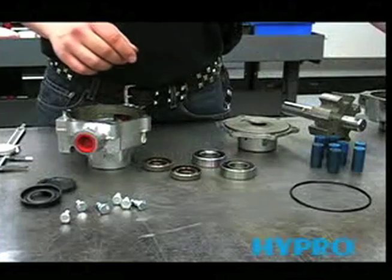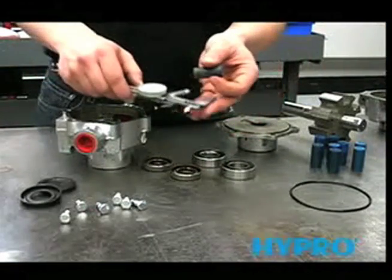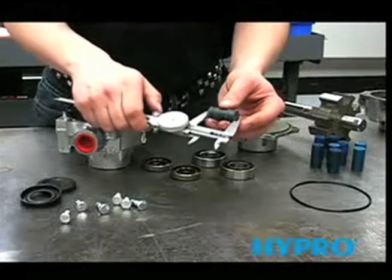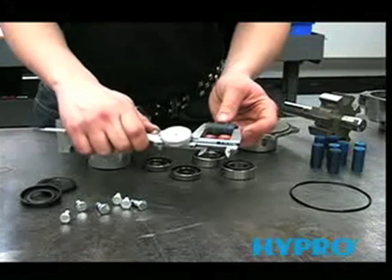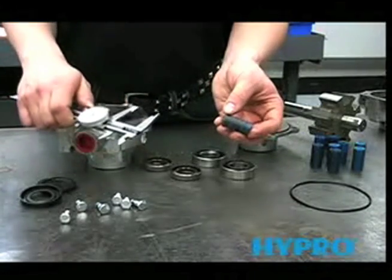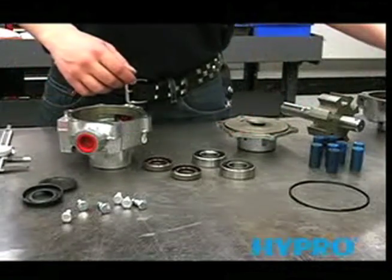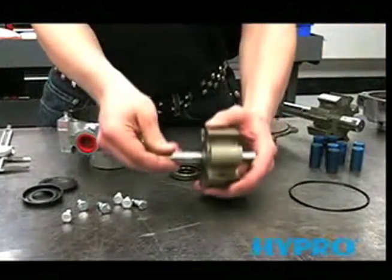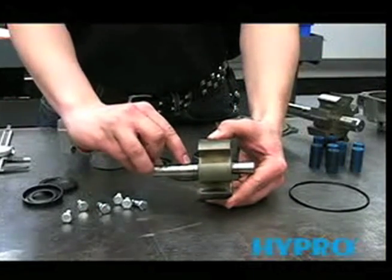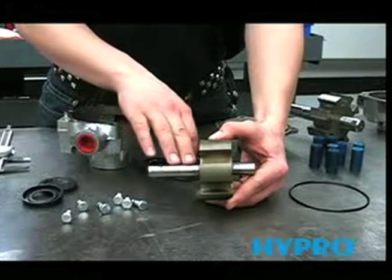The rollers will also need to be measured. The same tolerance applies — they need to be no smaller than 1.4995. This roller measures 1.472, so it's worn out and will need to be replaced. Also look for wear in the seal area on the shaft. If it's worn or pitted, the shaft needs to be replaced, because a new seal will not seal on a shaft that's worn.